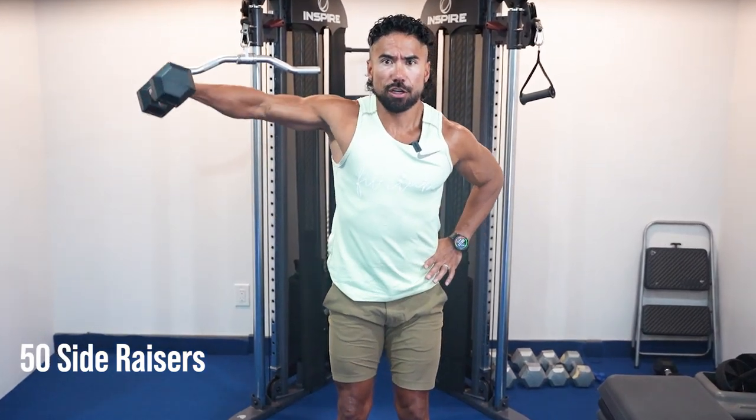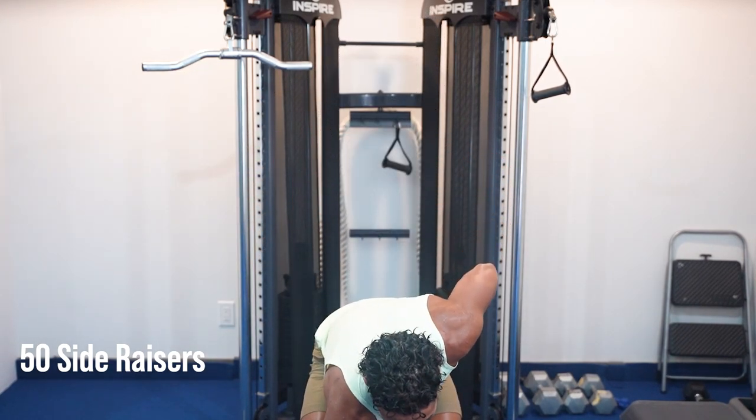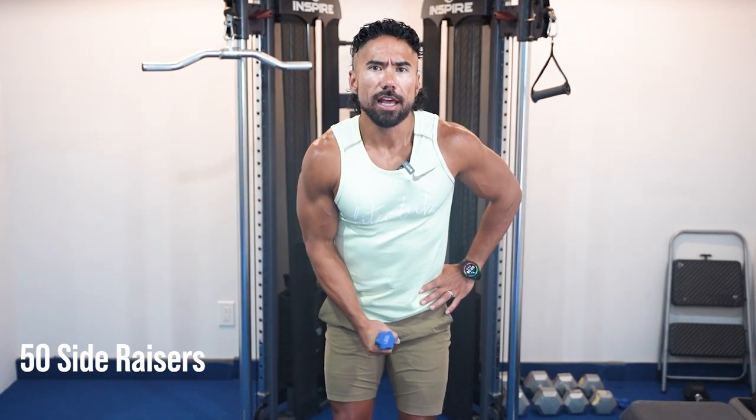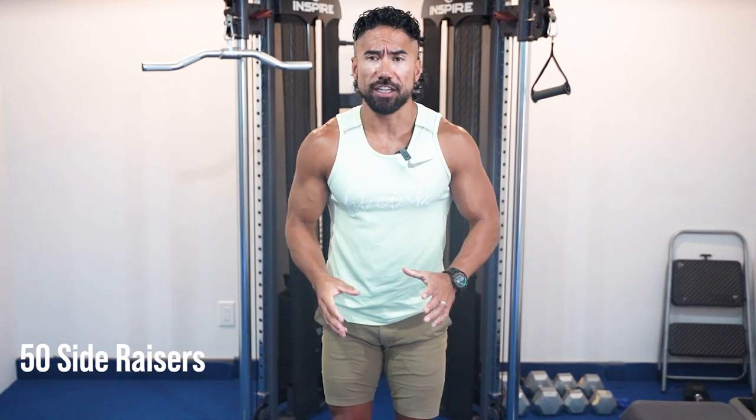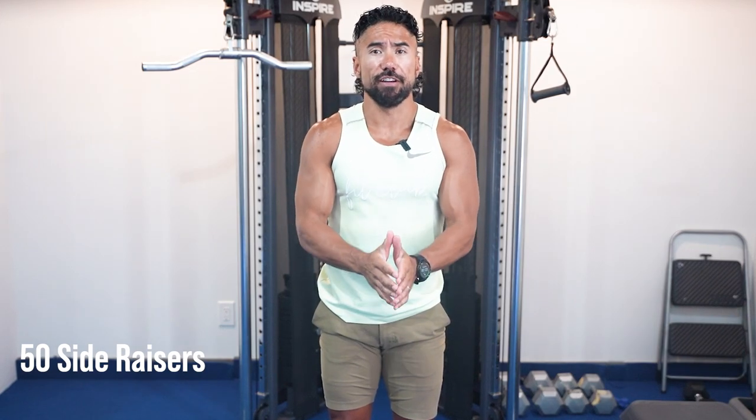You can go one arm at a time — 50 per arm — or both arms at the same time. Go until your form starts to break down or the weight starts to feel like a million pounds. As soon as it does, drop down to the lighter weight and continue counting. As the arm starts to burn and you can't maintain good form, drop right down to that last weight. Continue to drop down until you reach 50 total — start heavy and work your way down.